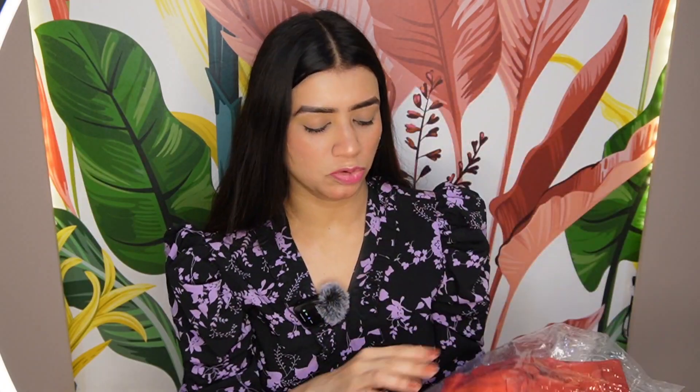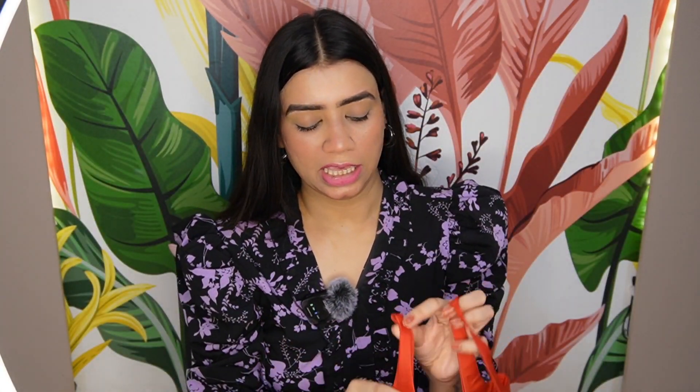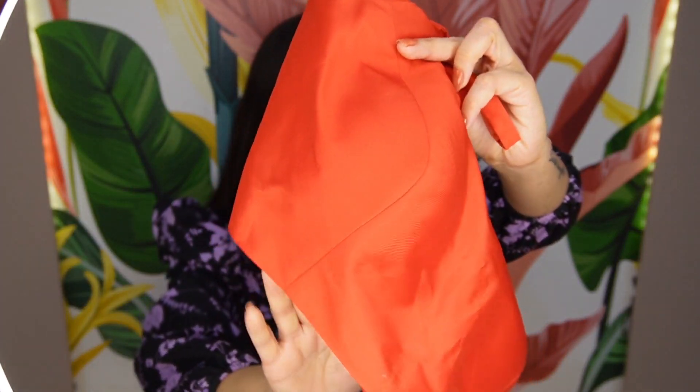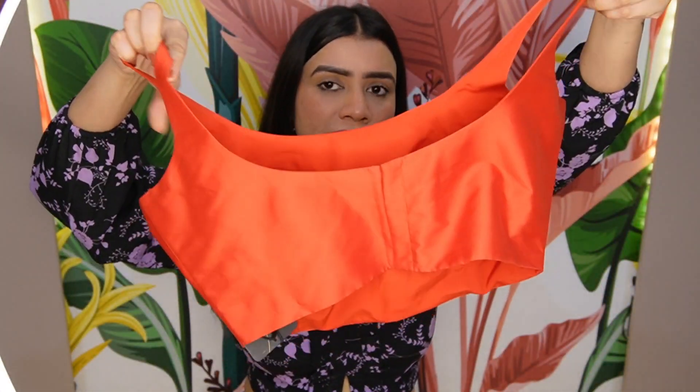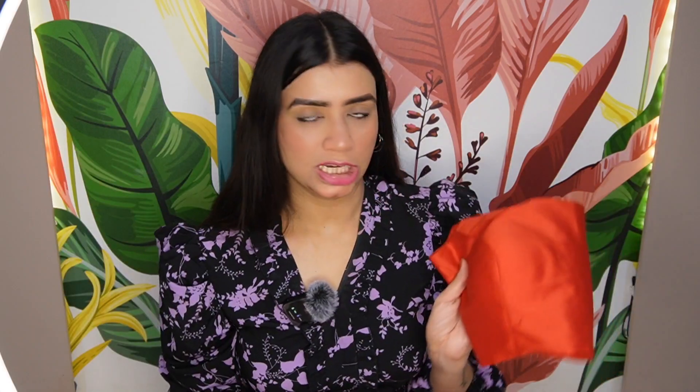This blouse is a red color from the Soch brand. Look at the finishing — it is very sweet and very good. People have told me it looks like it has been stitched. It has a very good fit. Normally a ready-made blouse doesn't fit this well, but it has a very good fit. You can see the fabric as well — it is very good and has a very classy look. It has a hook in the back and it is a padded blouse. This blouse has a very classy look when wearing it. You can buy it for Rs. 898.